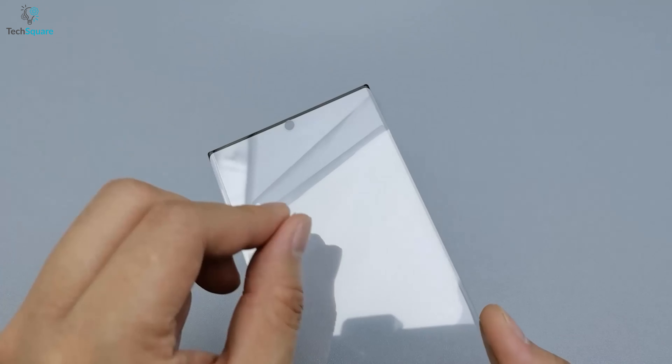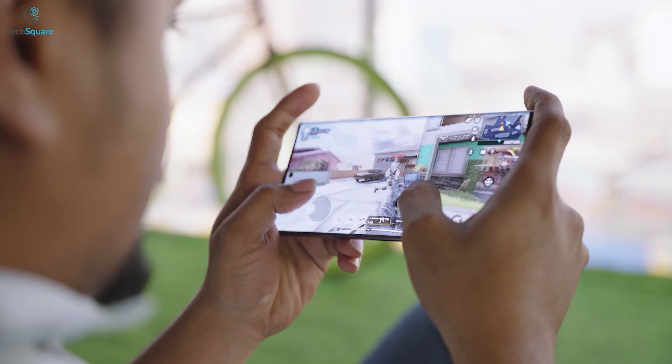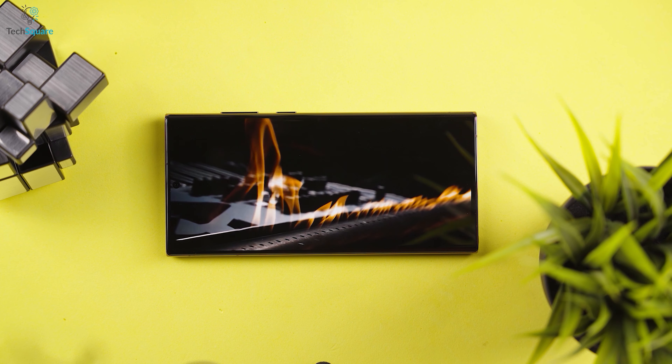Today, we have got a screen protector from AACL that promises excellent protection for your precious Galaxy S23 Ultra. Let's check out its ability and also how you install it precisely on your smartphone.